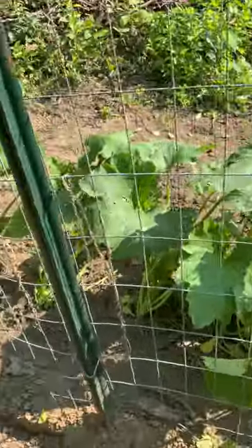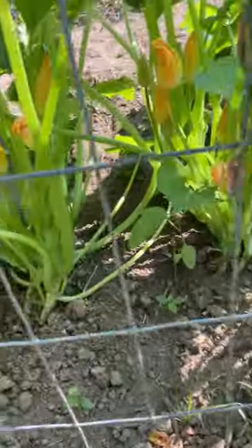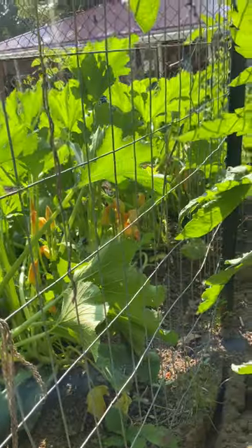Now here's the zucchini, and we have got all kinds of blooms — all kinds. I just hope we get all kinds of zucchinis.